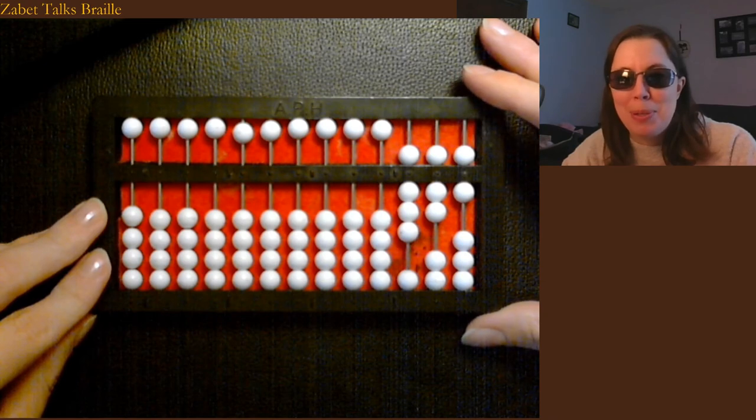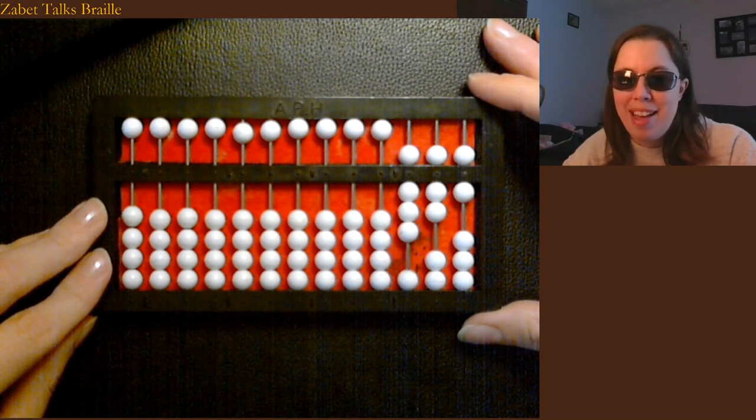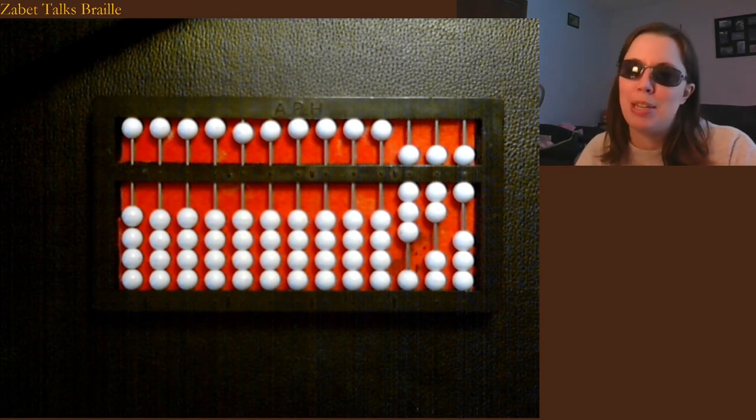I'll do some more episodes later on how to add and subtract, or multiply and divide, or do factors using some of the different strategies in math. Leave a comment if there's something specific you would like to see how to do on your Cranmer abacus. Happy brailling!